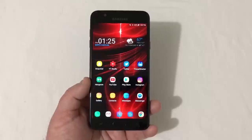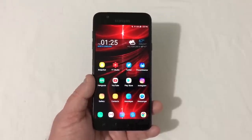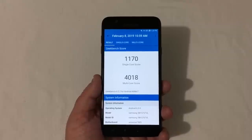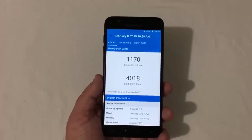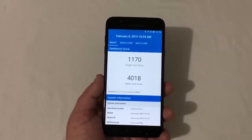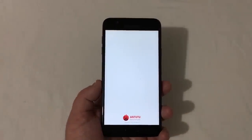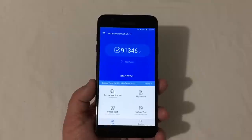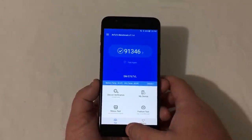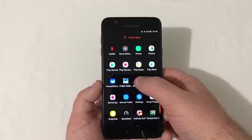I ran some benchmarks on this phone and they're pretty good. In Geekbench 4, the phone scored 1,170 single-core and 4,018 multi-core — a pretty respectable score. On AnTuTu, the score was 91,346, which is not a bad score for this phone and the performance it provides. Benchmark scores don't directly reflect everyday usage, but they're a good reference point, and the phone performs well.